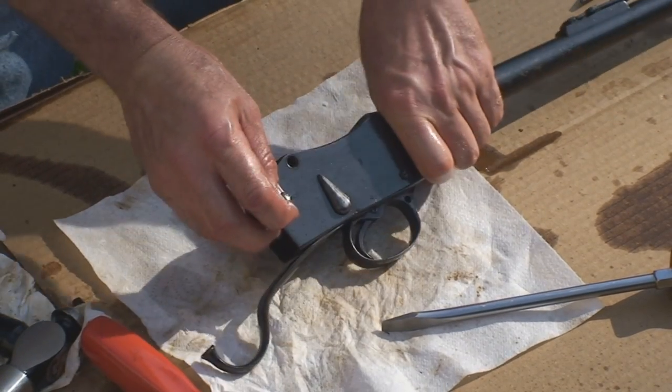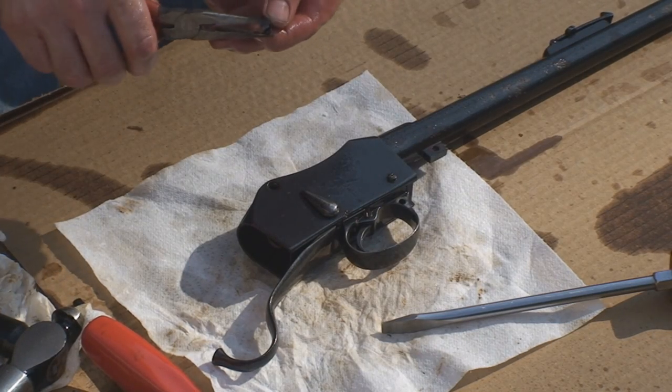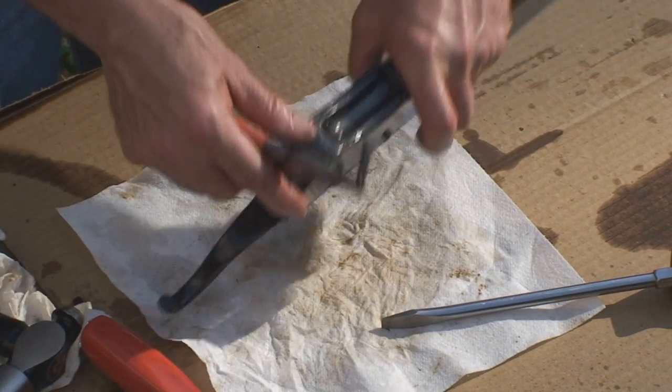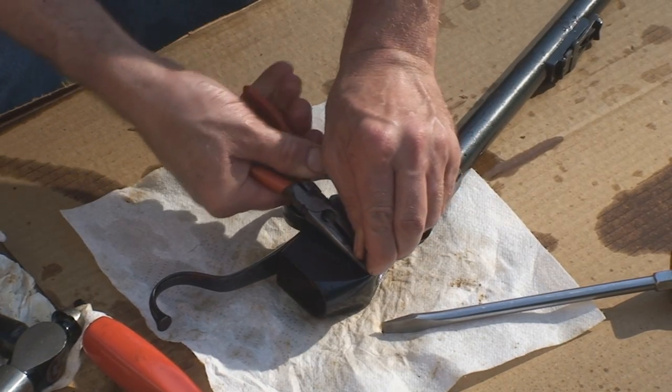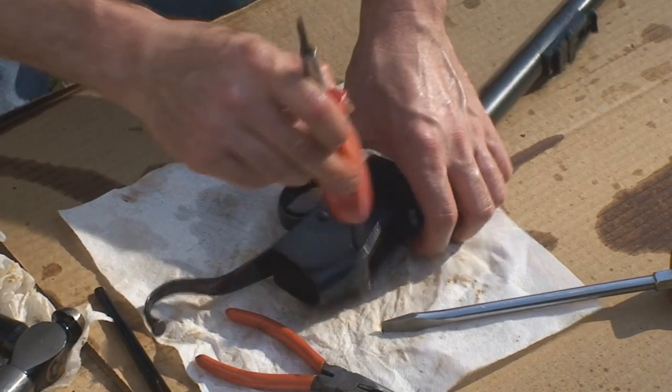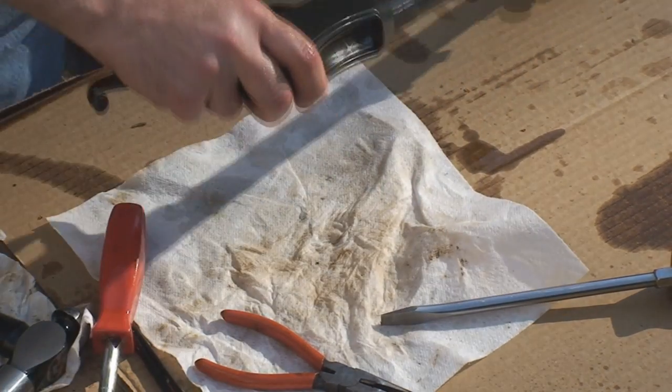Take a pair of needle nose pliers. Squeeze the split pin. And it's together.